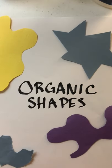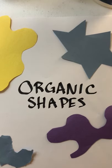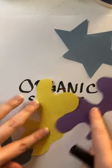Organic shapes are different than the shapes that you think about normally. When we are in kindergarten, first grade, and second grade, we learn about shapes like squares, circles, rectangles. We think about hexagons and stars. Those are called geometric shapes, but today we're talking about organic shapes.